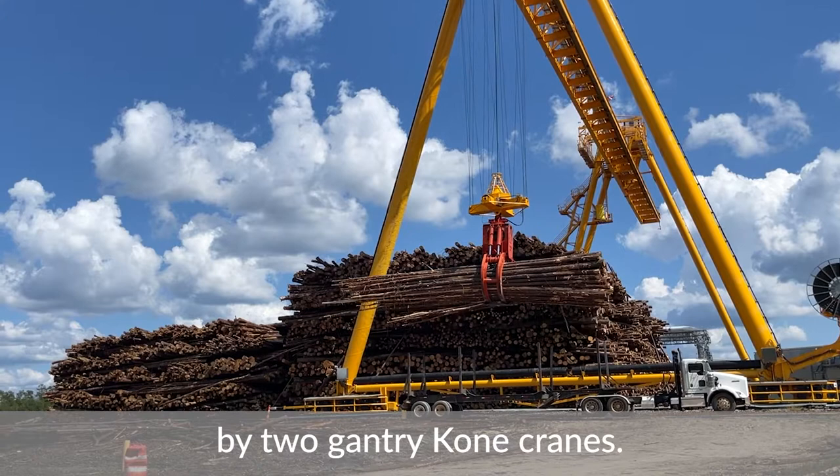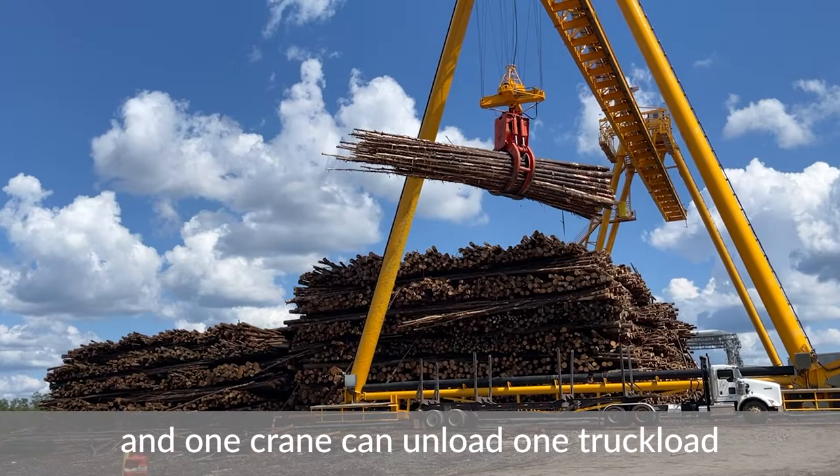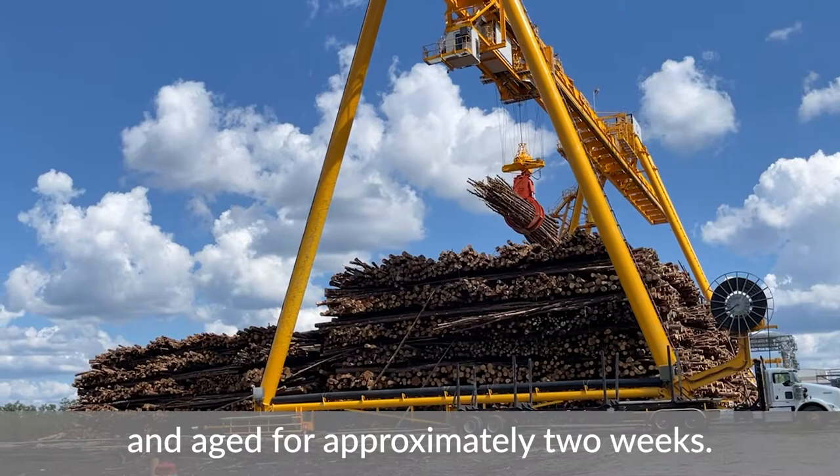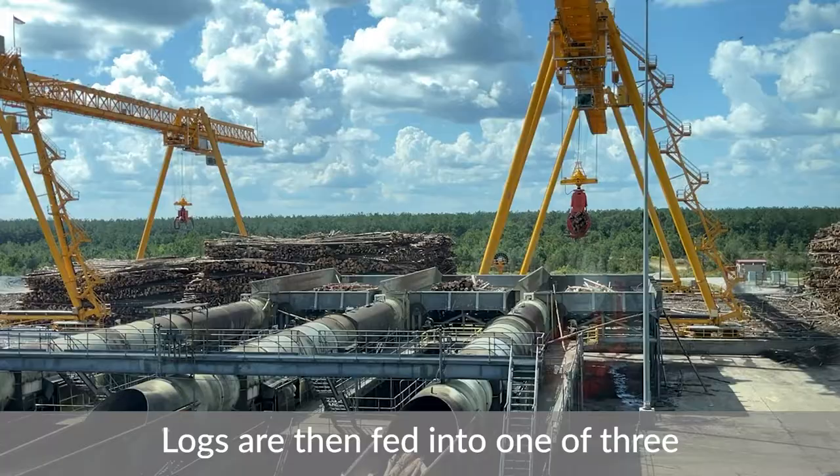Log trucks entering the mill are unloaded by two gantry cone cranes. These cranes have a capacity of 30 tons, and one crane can unload one truckload of wood in one bite. Wood is stacked in specific zones and aged for approximately two weeks.